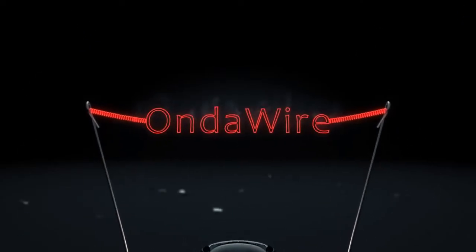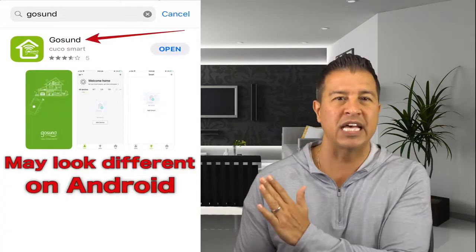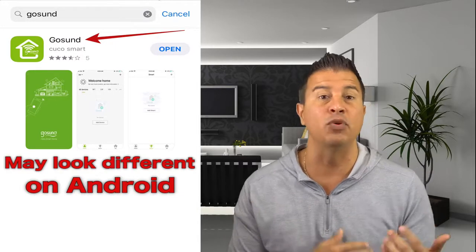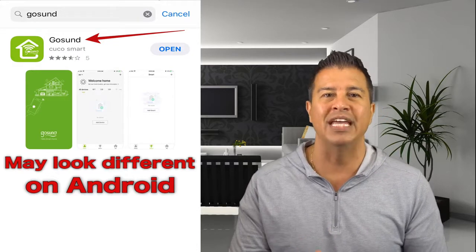Today we're going to talk about how this small device is going to make your house a smart device. This is going to be a pro-and-con and a how-to video on how to get this installed. I'm going to have some screens on the side to walk you through everything visually. The first thing we're going to do is download the app before we get into the actual step-by-step process.